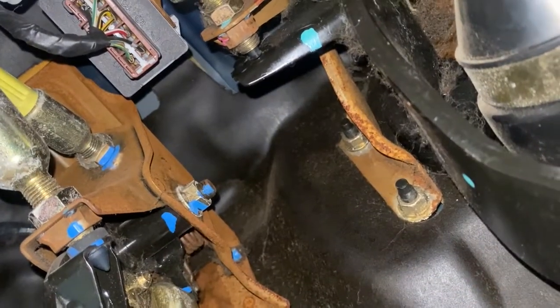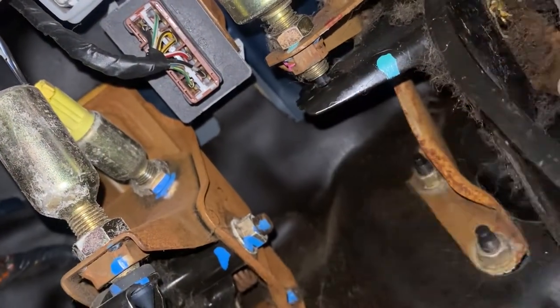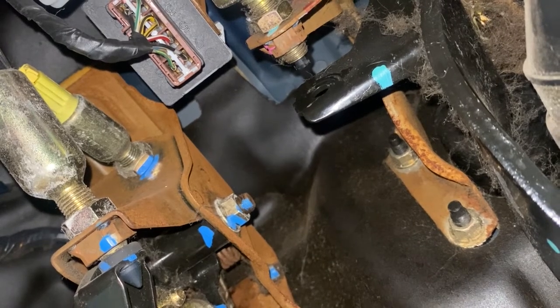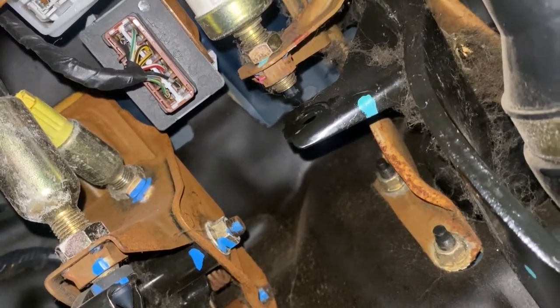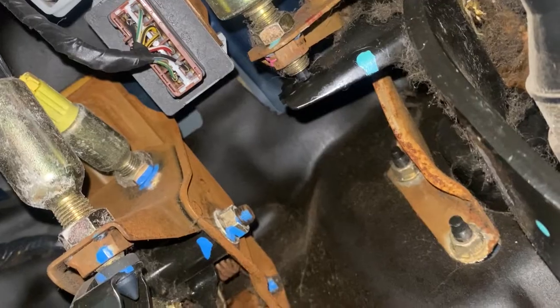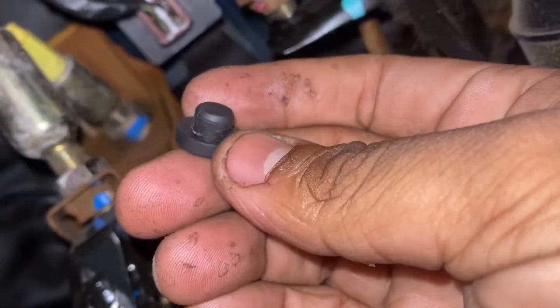Essentially what it does is, once you press the brake, it opens up this little button that's over there. It opens it up, causing the circuit to close and your brake lights to come on. But since we don't have the pad, it doesn't depress it, opening the circuit and making your lights stay on. So yeah, this is what you need — this little thing right here.